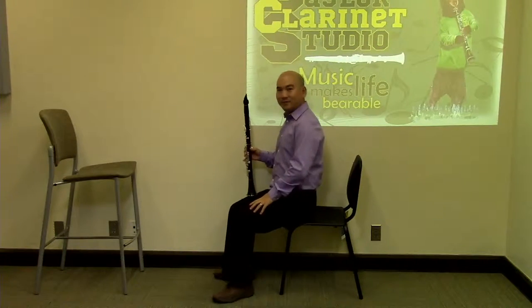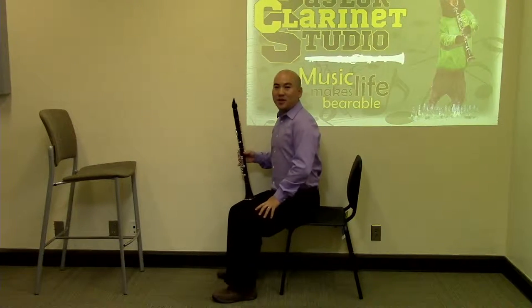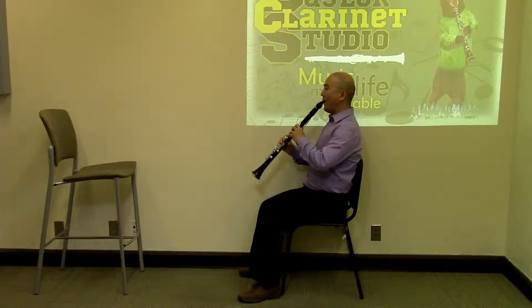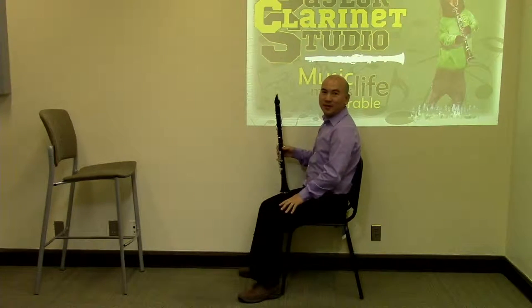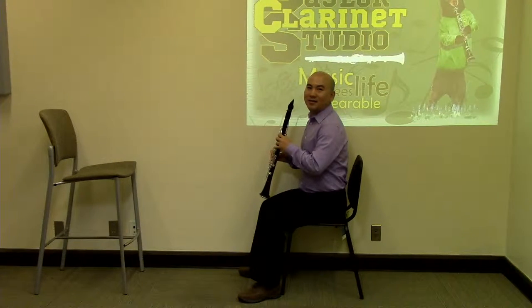Likewise, when you are sitting, keep both of your feet on the ground and keep your back straight. Sit down towards the front of the chair if you are young and short. Sit against the back of the chair if you are taller. Think of seated posture as being the same as that of standing.